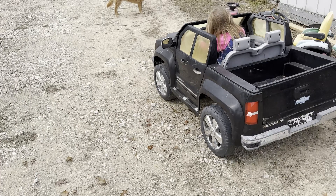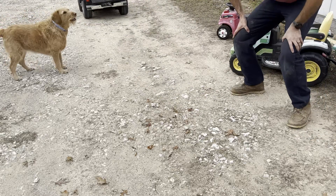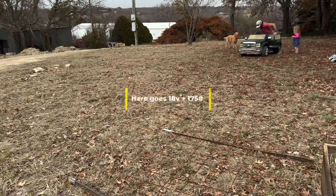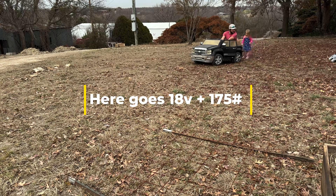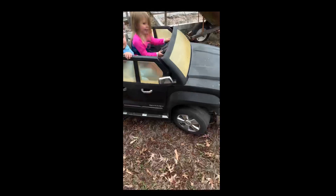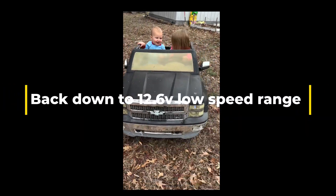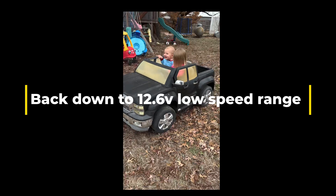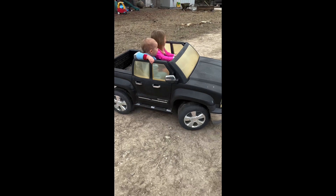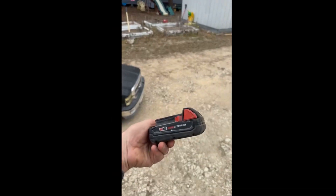Ready? 3, 2, 1, GO! See that thing rips? Follow me, okay? Watch out for the tree. Milwaukee.